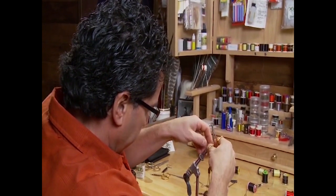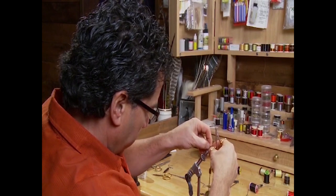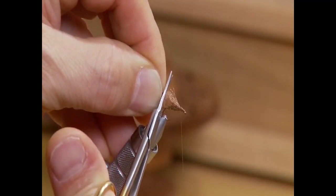Once we have the three clumps of Xelon tied in for the wing, we're going to trim it to the right size. I usually pull it back just so it's about to the back of the body — not much further, not at the length of the tail, just to the back of the body — and cut off your Xelon there.